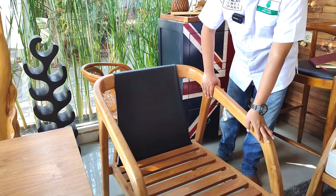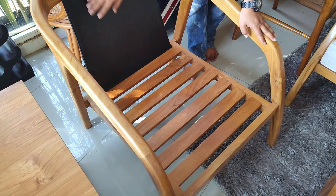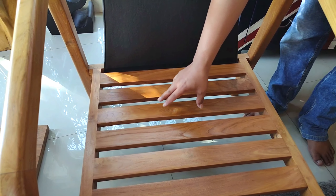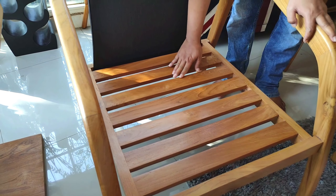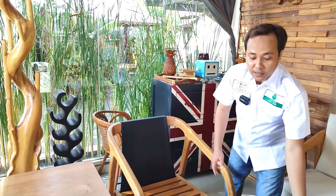Untuk dudukannya, kita bikin sofa ini tidak main-main. Sofa kita meskipun bagian dalamnya tidak terlihat, kualitasnya tetap bagus sekali. Kita juga pakai kayu jati yang berkualitas di bagian rangkanya. Terlihat mulus semuanya, di-finishing semua, dan pekerjaannya halus.